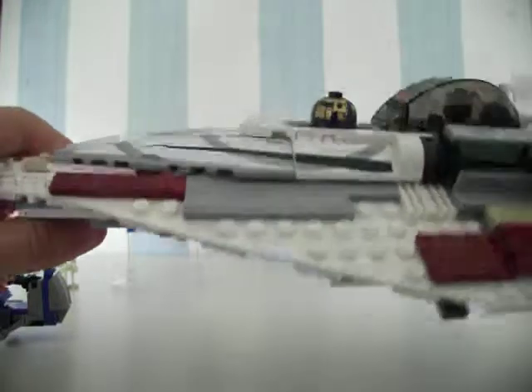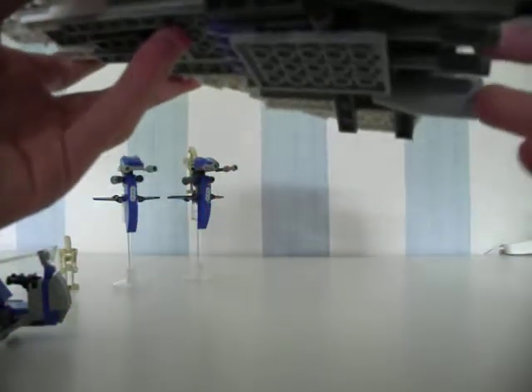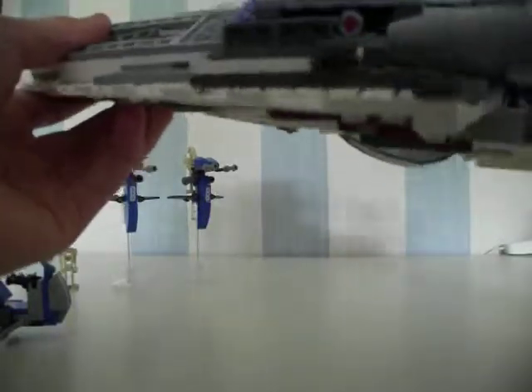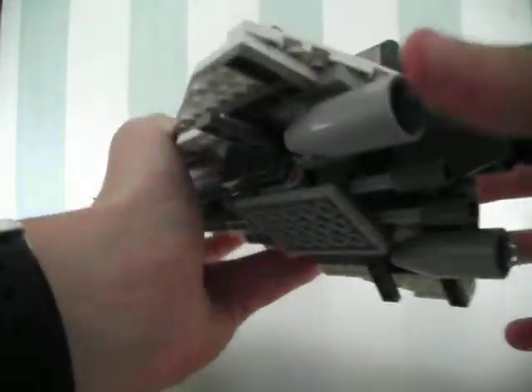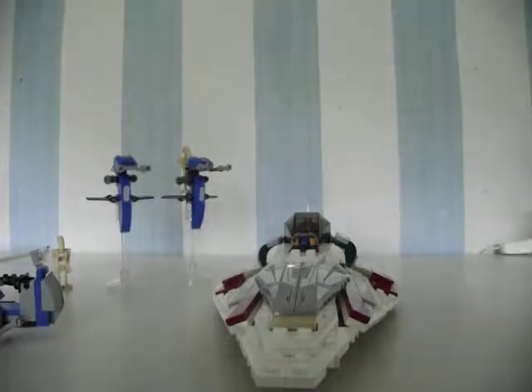And there you go — that's it, really. He's got the Republic symbol there, and there's this part here which I always forget, but it's a very nice touch. The back is detailed and all the engines are detailed. Very good. I think that would be about it — thank you for watching!